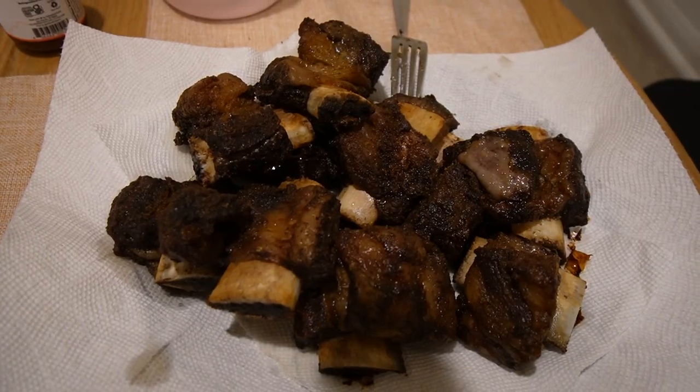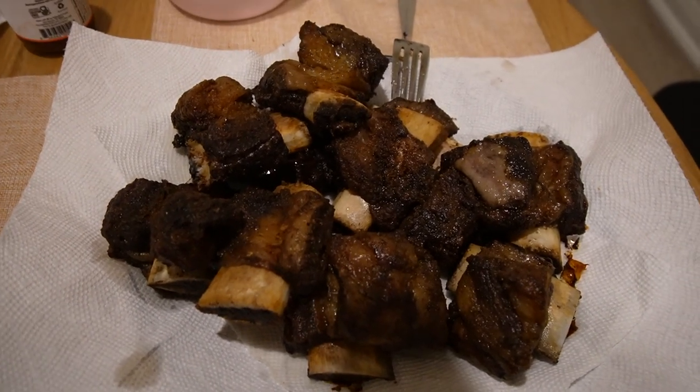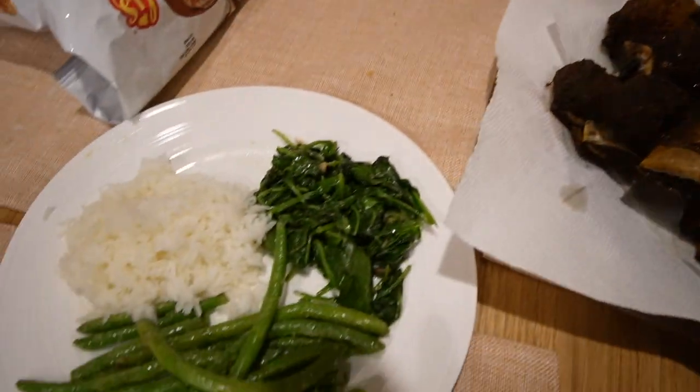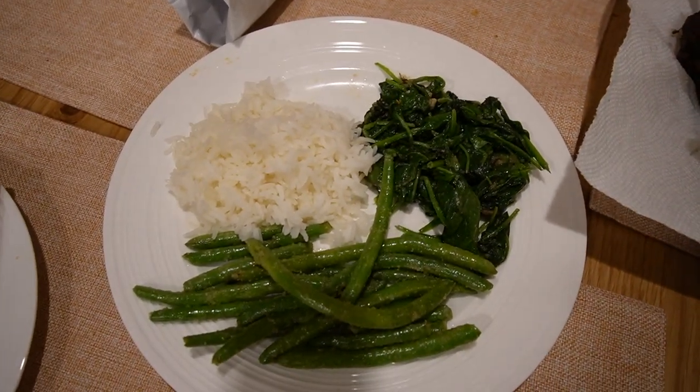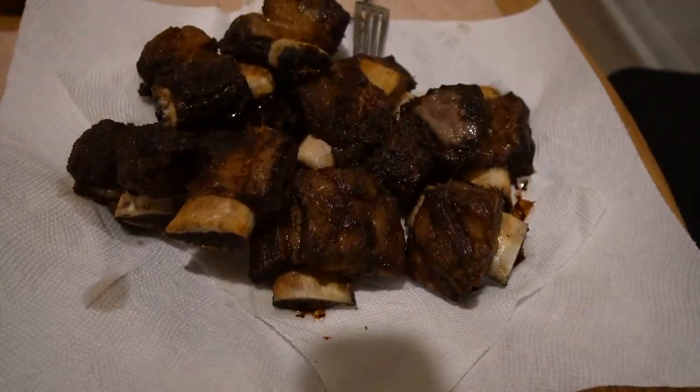This is what the finished short ribs look like — been cooking them for four hours and they're very tender. We're going to have a side of green beans and spinach, rice, and some pinto beans, so we're going to eat right now.